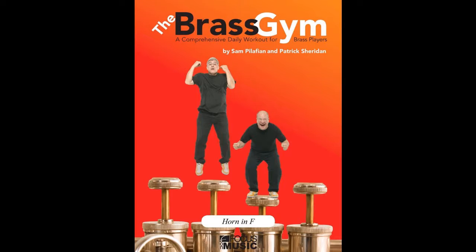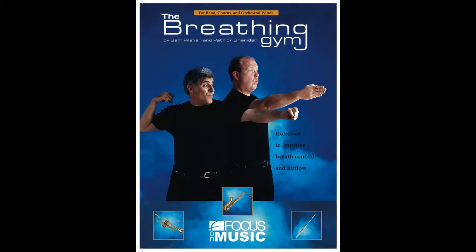You're wondering why exactly look at it now. It's been out for a little while, and actually the reason is it's been out 10 years. This is the 10th anniversary of the Brass Gym for Horn, which I edited from the original version — which was for tuba euphonium — that was released in 2005.